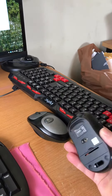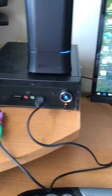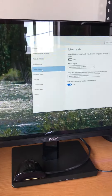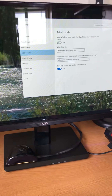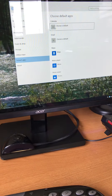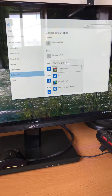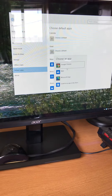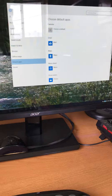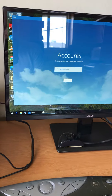This cheap $10 wireless mouse works just fine. If I go to Settings and then Default Apps and choose Mail — let's say I set it to Google Chrome — now when I hit the spacebar, Mail pops up.